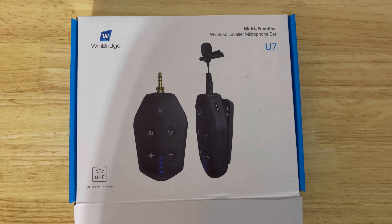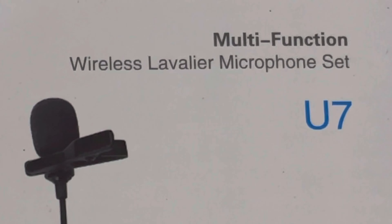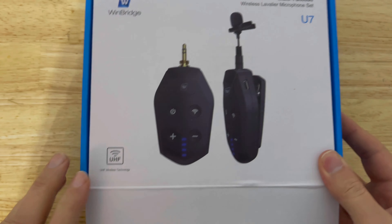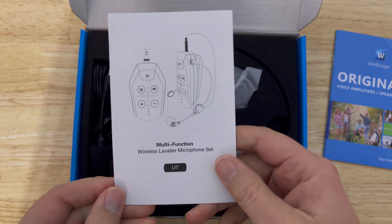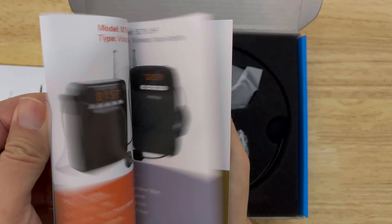Welcome to Phone Boxing Technology — unboxing and review videos of new and innovative technologies, fresh to the market or on Amazon. Today we're looking at the Wind Bridge U7 multifunctional wireless lapel microphone set, which has UHF wireless technology. Let's check it out.